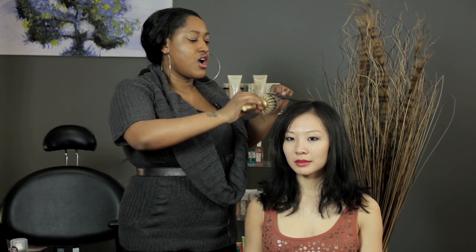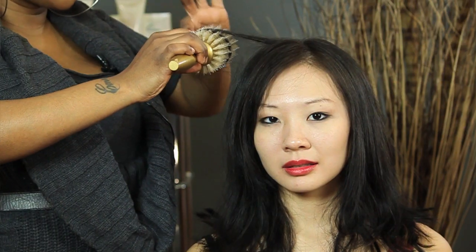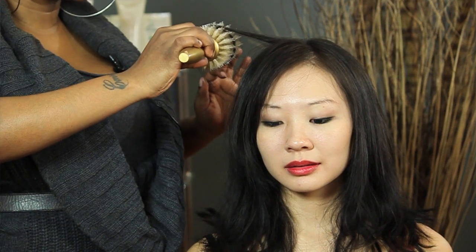And you could even, when you're done blow drying it, hold it while the hair is still hot at the bottom, just like this. And when you let it go, there'll be a nice little wave in the hair. I'm T Cooper, and I hope this helped. Thank you so much for watching.